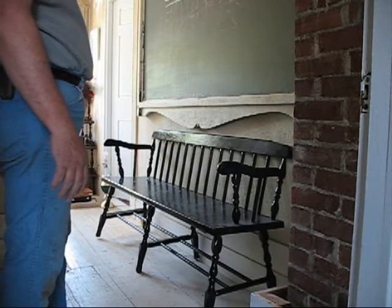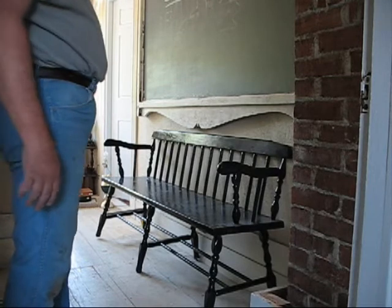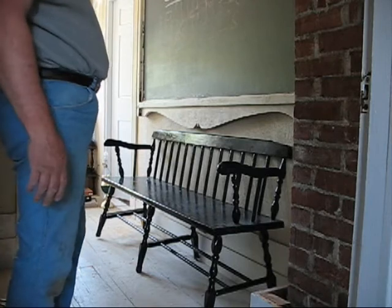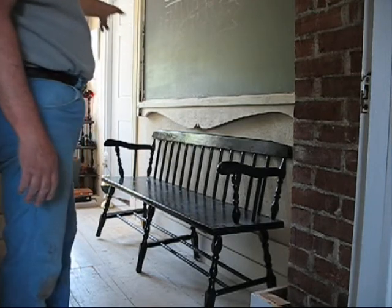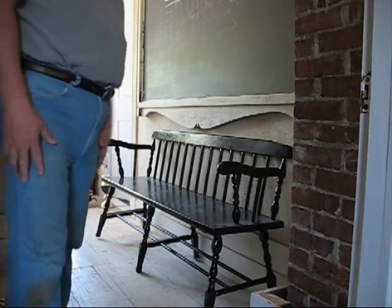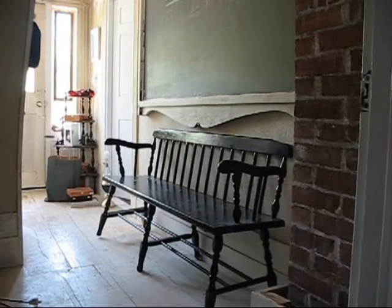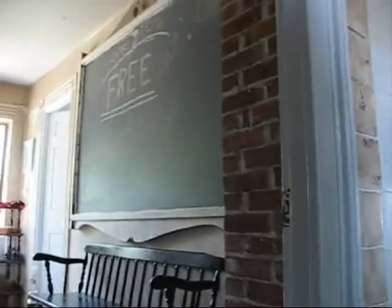I think it might look a little better if it was cleaned up. I might not paint it fresh and new — I might just wash it, leave the chips and stuff, and maybe paint that part up top that's kind of gray. I don't know what I'll do with it, but I still like it. It is what it is: it's on the wall, it's safe, and it ain't hurting nobody. And neither am I. Have a nice day.